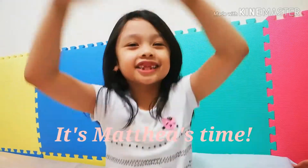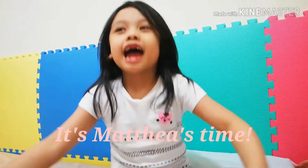Hi, it's Matthias time. I'm in my bed. We kept on practicing because my teacher has challenged us to skip count.